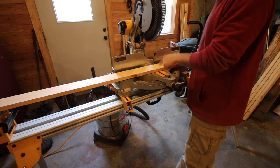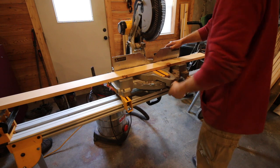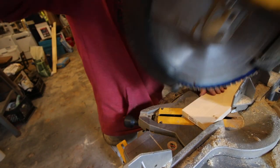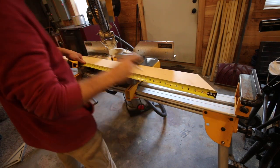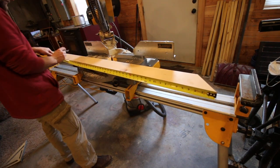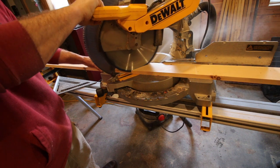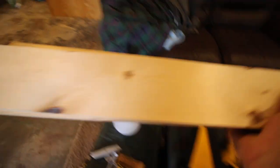Now we need to take two of our 1x4 eight-foot long sections and cut four pieces that are four feet long with 45-degree angles on each end. Now that we have our four four-foot pieces cut, we need to cut four two-foot pieces out of our last 1x4.